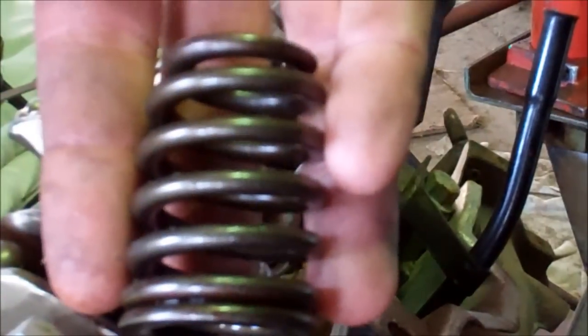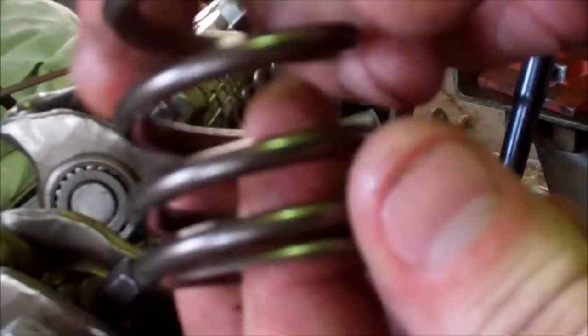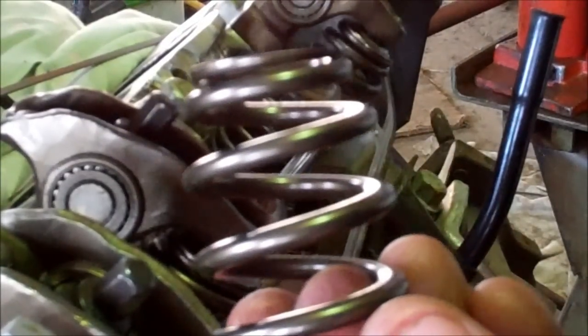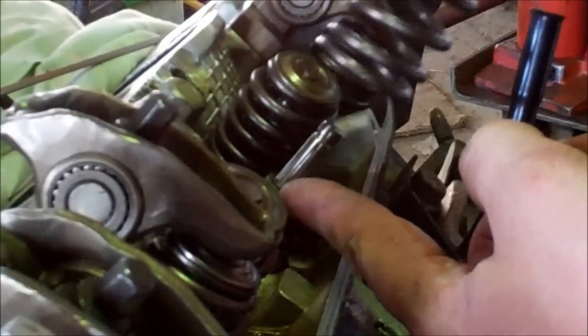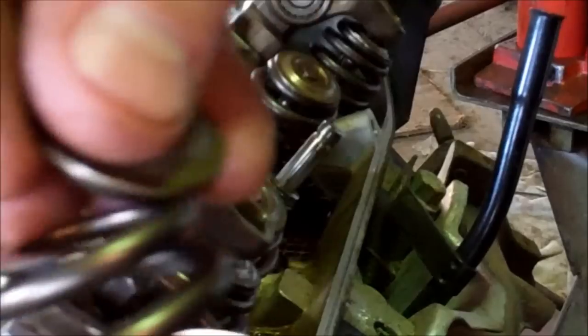Here's a bit of a comparison. Here's the stock one, and there's the aftermarket one. This is part number Comp Cams 26986. The reason I'm using these is because they're excellent — they're recommended for the cam that we just installed. The beauty of it is the stock hardware works perfectly, as well as the valve seal seats. Everything's a perfect fit, they're just a lot bigger and a lot stronger.